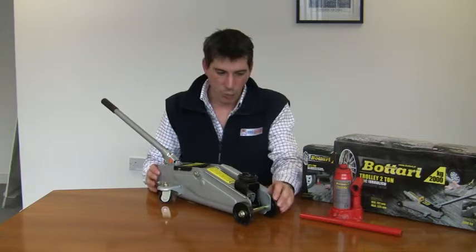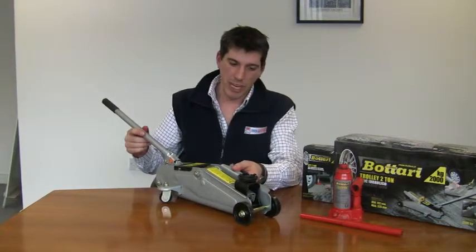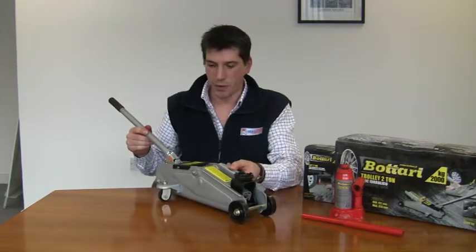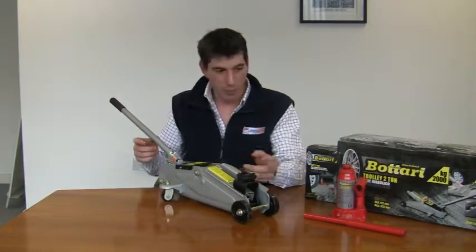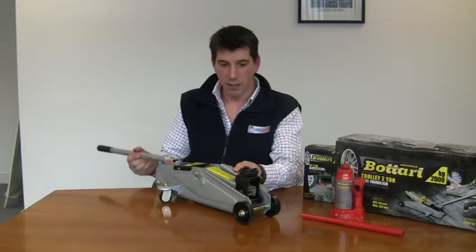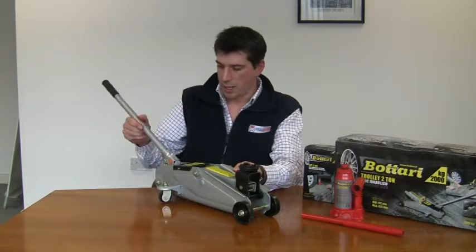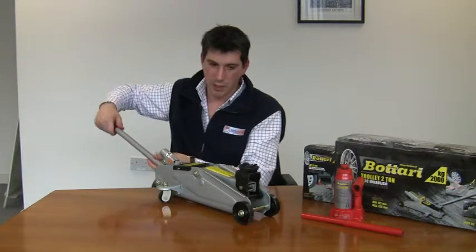Also, with it being on wheels, when you jack a car up, the jack wants to move either forwards or backwards — with it being on wheels, that allows that to happen. It works on the same principle as the hydraulic jack we just showed you. To jack it up, you simply use the handle, and then to lower it, undo the valve here by turning anti-clockwise.